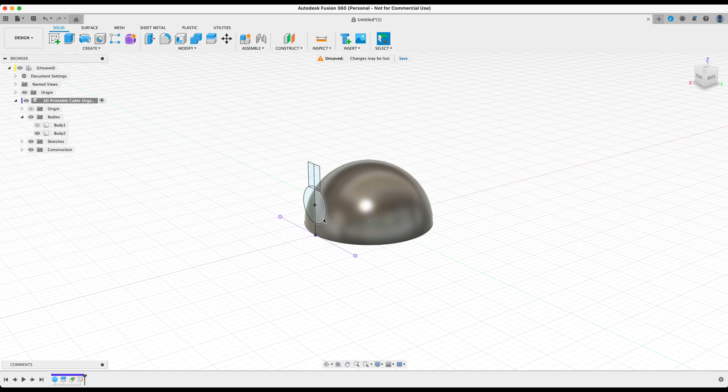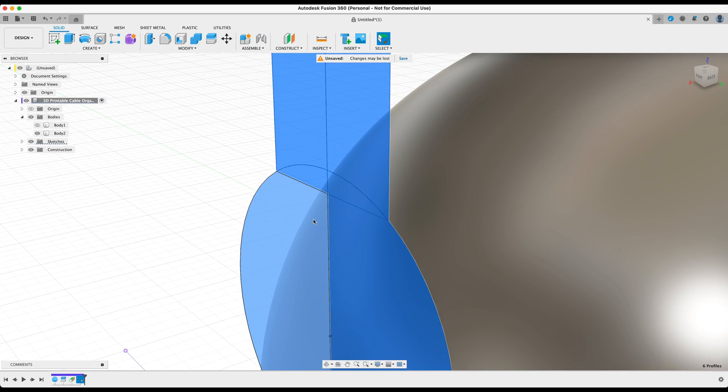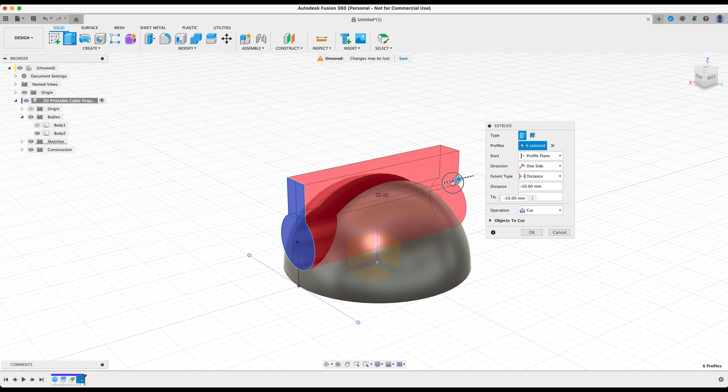Now you have the general outline of the profile that's going to cut directly into the sphere. Press E on your keyboard, hover over the profiles, and push the arrow to the other side to cut through. Press OK.